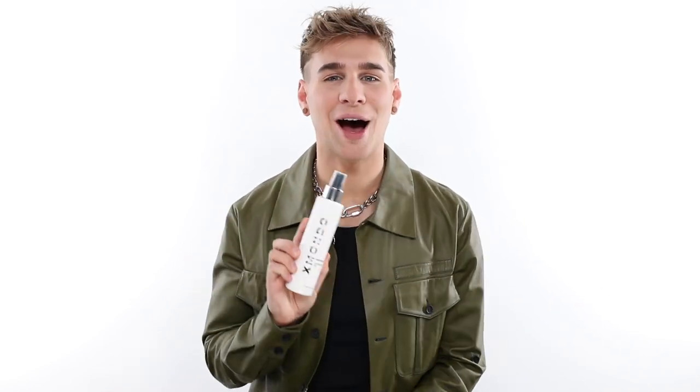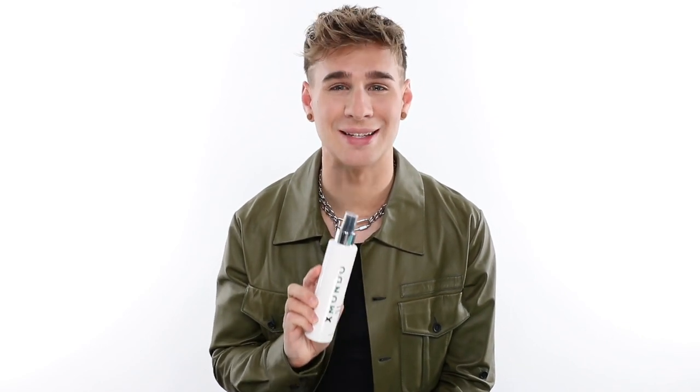Hydromania is great for all hair types and textures. If you have finer hair, maybe apply a little bit less. If you have thicker, more coarse hair or curly hair, apply a bit more. Hydromania is formulated with argan oil, hydrolyzed wheat protein, and sage extract. Those ingredients will help boost moisture, revitalize, and replenish your hair.